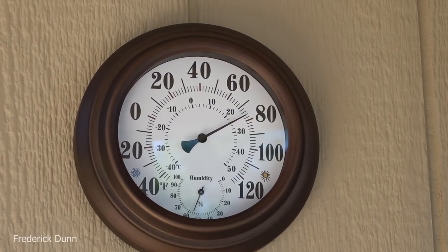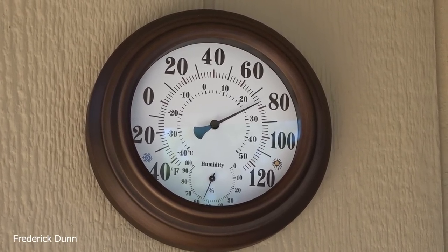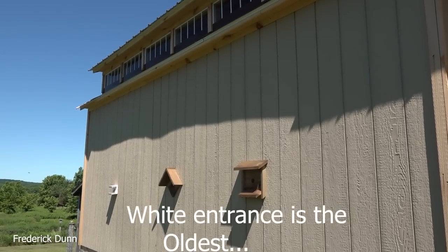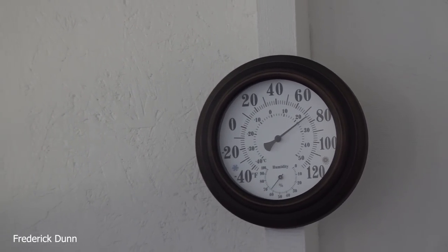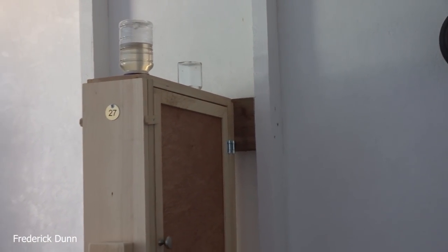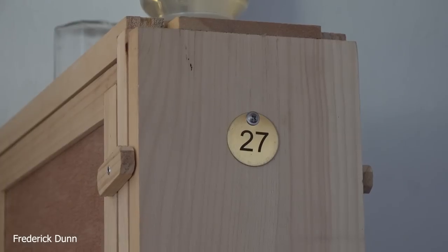Hello, this is Thursday June 23rd and I'm going to give you an update of the observation hives. In this building there are three of them — the one with the white entrance is the newest, and the two to the right were installed at the same time. Outside temperature is in the 70s today; yesterday it was in the high 90s, so this is a day of relief for these bees.